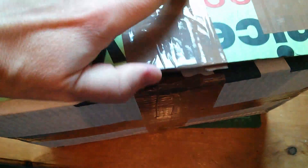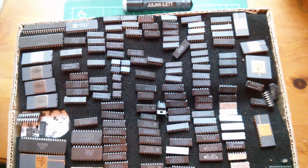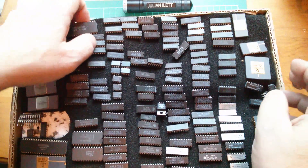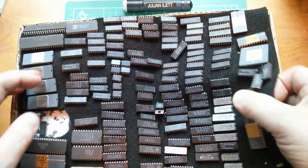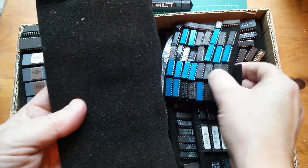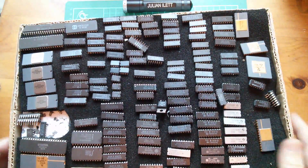It seems to be a bottom and lid arrangement, so let's get this open. Oh wow, that's a lot of chips. And this is just one layer — it goes on and on and on. That's amazing.